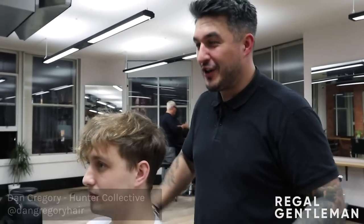All right guys, welcome back to the Regal Gentleman YouTube channel of Hunter Collective. Today we've got Kaz in the chair, not Dave — Kaz.